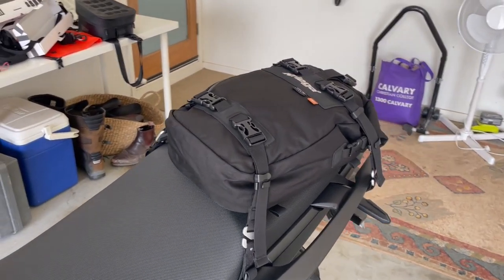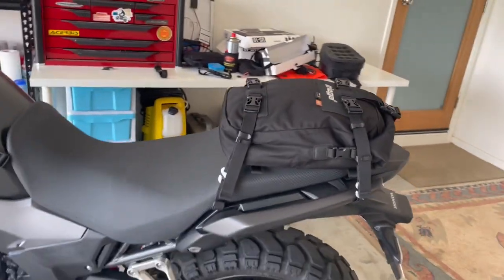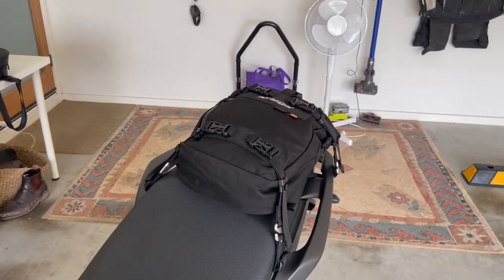Here's just the wrap-up of the 10 litre using the same straps, just sitting on the back end — nice and secure, easy as.